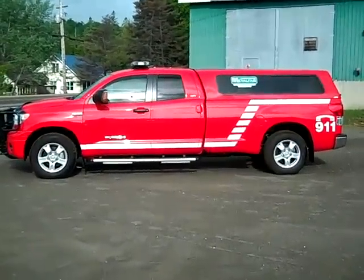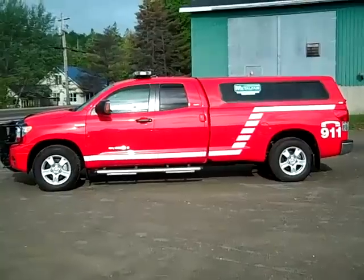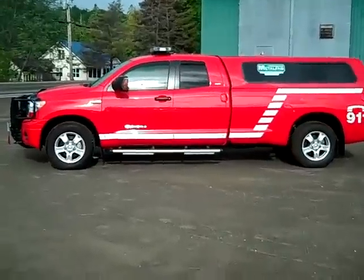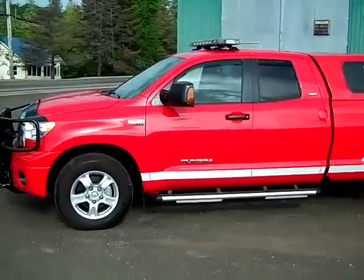Here we have a current Metal Fab Limited demo vehicle. This would be a fire department service utility type vehicle, mounted on a Toyota Tundra 4x4 4-door chassis.